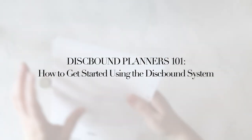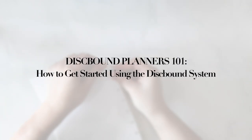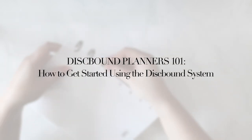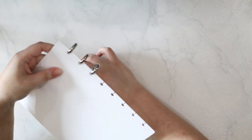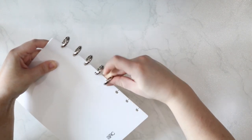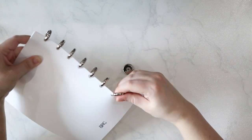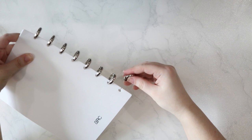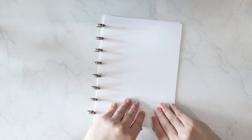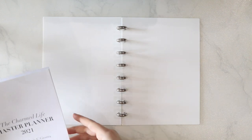On and off throughout the years, my planner binding method of choice has been the discbound system. If you're not familiar with the disc binding concept, it's similar to the idea of a spiral notebook, but instead of a solid metal spiral holding the notebook together, you have metal or plastic discs that can pop in and out of a cover. These discs being removable means that you can add or remove paper to your discbound system as you like, so long as the paper has been punched with a disc binding punch. As you may already know, the current planner I'm using was created with the help of the disc binding system, and I want to teach you more about the system so you can see just how easy it is to customize your own planner or notebook organization system.